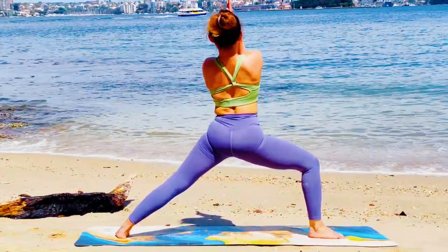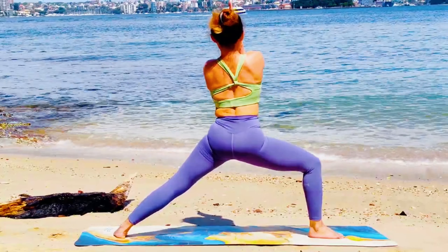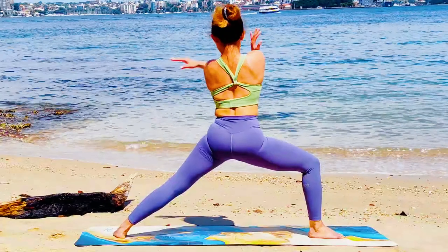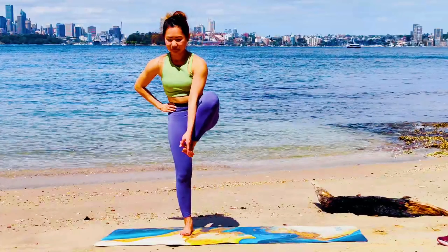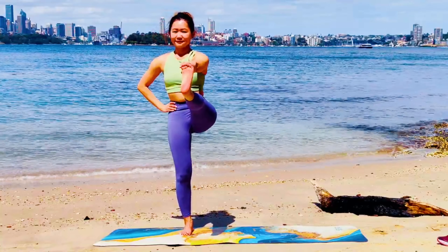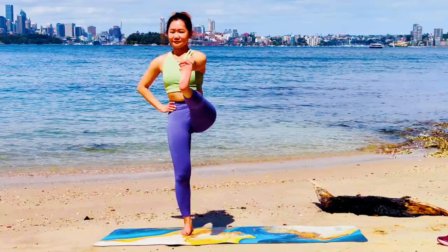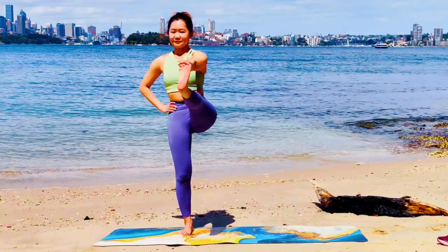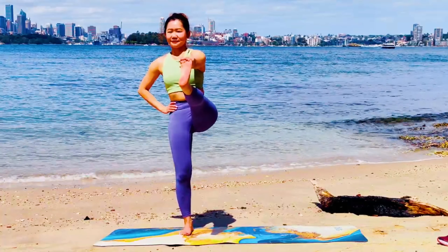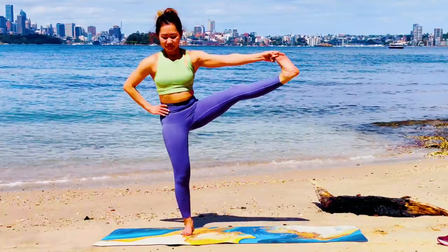Virabhadrasana Two. Exhale, shimmy your hips. Strong legs here. Beautiful, guys. Setting down your left leg. Right hand on right big toe, stretch your leg in front of you — Utthita Hasta Padangusthasana. See how you find calmness deep within as you balance here.